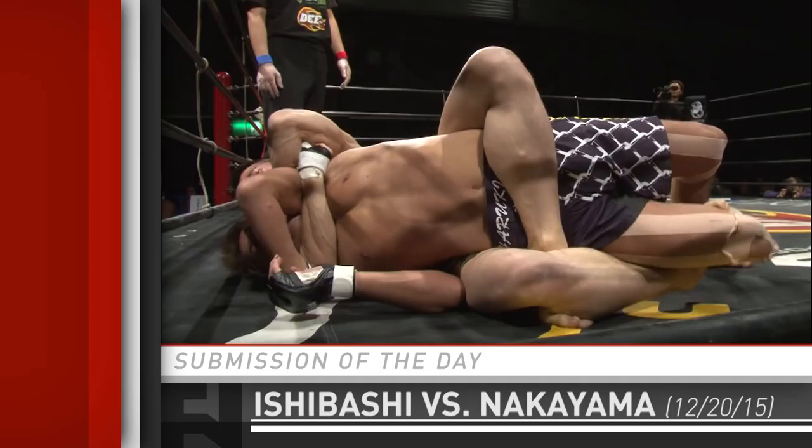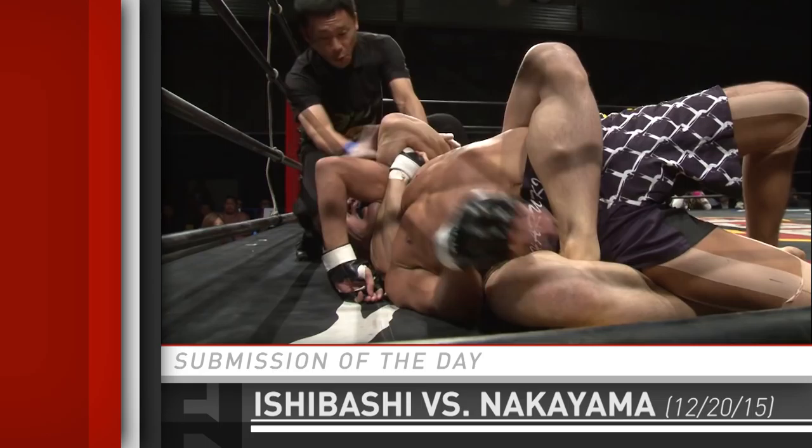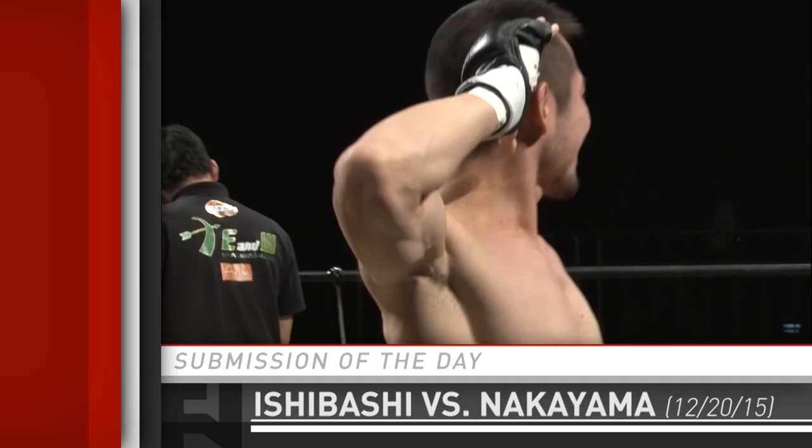It's kind of a reverse head and arm triangle. It's not impossible to finish from here. He's pressing down on the back of the head. I love it. The bend of the fingers makes it hard, but he's going to get him. Oh, and he taps him from this position.